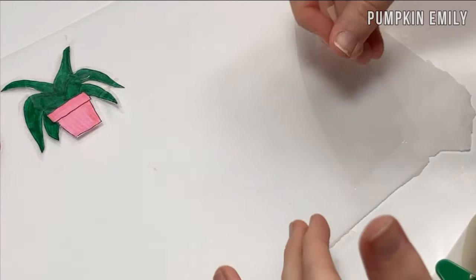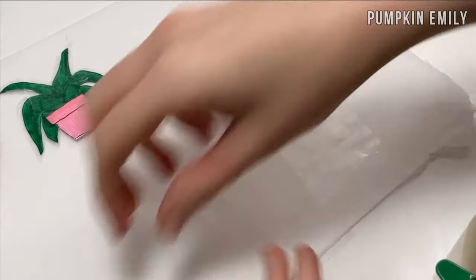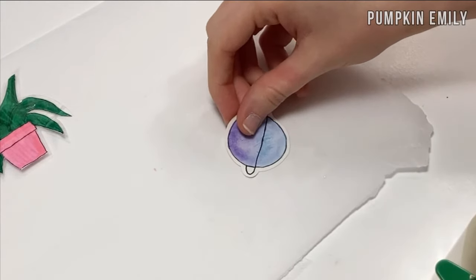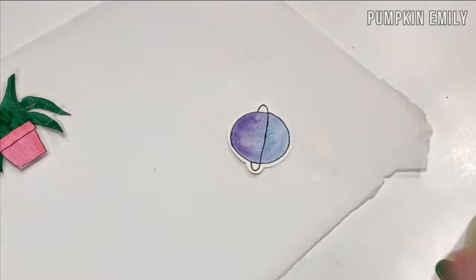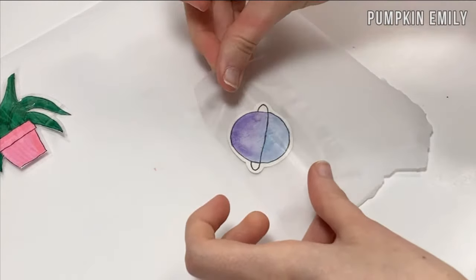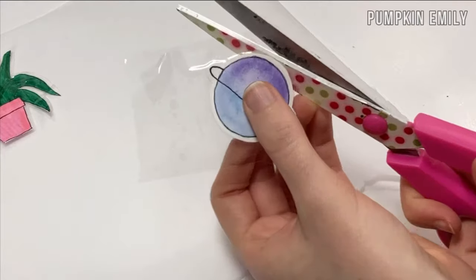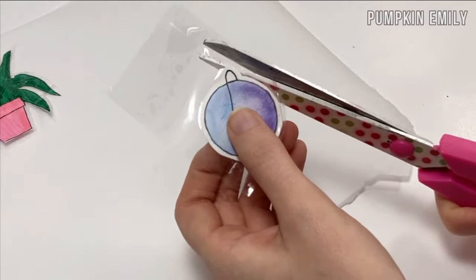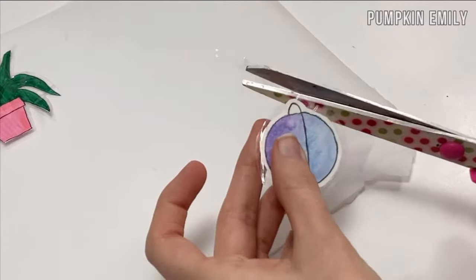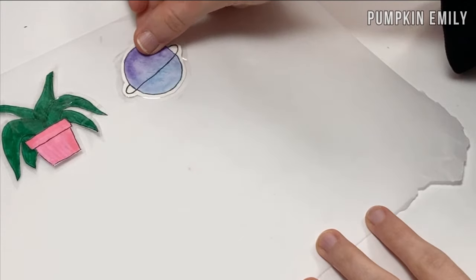To make it a sticker, place a piece of tape on a piece of parchment paper, then place your painting on the tape. I used duct tape for this planet sticker. After placing the painting on the tape, put another piece of tape on top. Then you can take it off the parchment paper and cut a border around it — the border is what will help the sticker stick. When you're done cutting it out, place it back on the parchment paper until you're ready to use it.